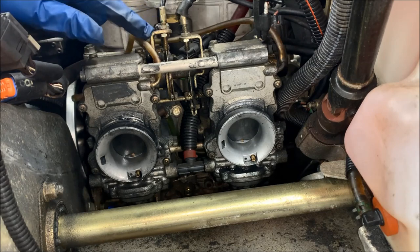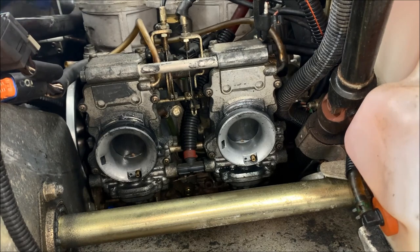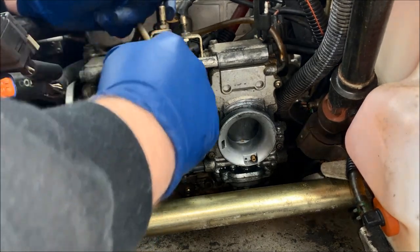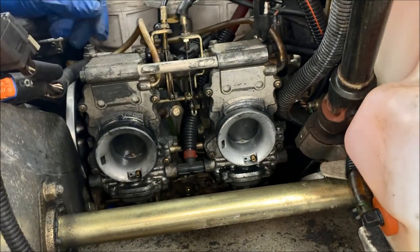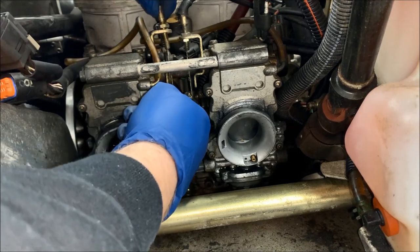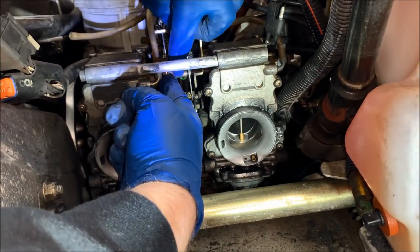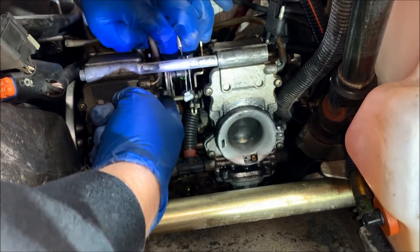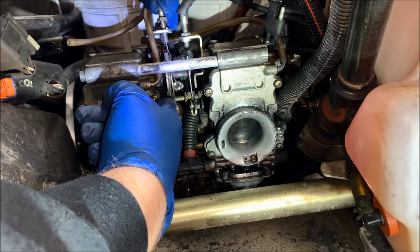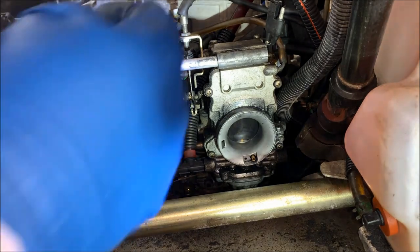So now this is loose. We're not going to mess with this jam nut at all, because if we leave it where it is when we put it back in we'll have the correct slide height. All we're going to do is reach around, back that nut all the way down so it falls off, then take the cable out. We just picked the cable up, slid it out of the groove, and backed it out of the assembly. The throttle cable is out — now we do the same thing for the choke lever.